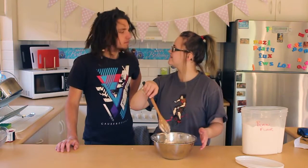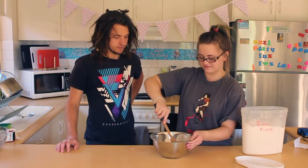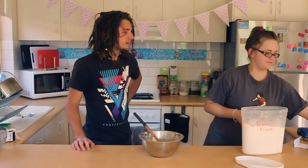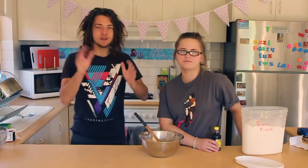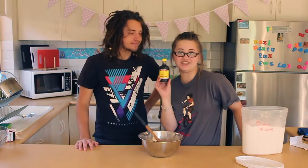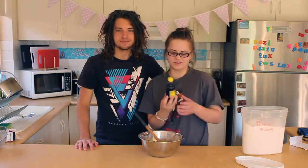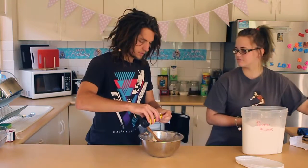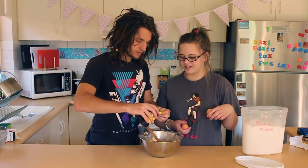Mixity mix — let's do it. Now we are going to put in a splash of vanilla essence. We are using imitation because it is cheaper, but you can use a normal one if you want. Fill up the lid. What does this stuff actually do? Make it vanilla-y.